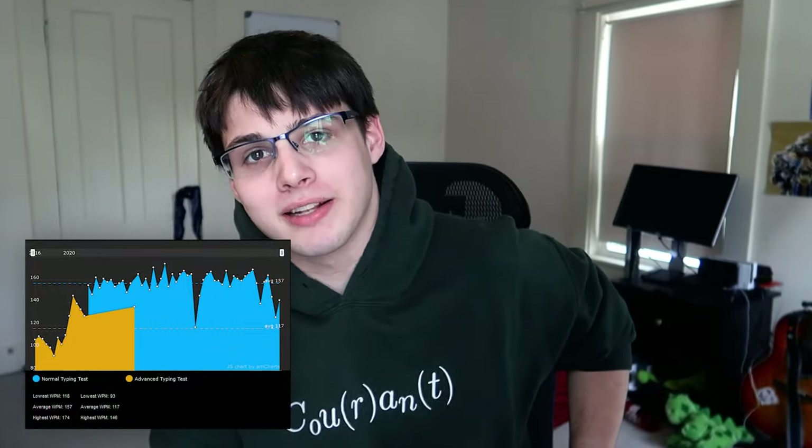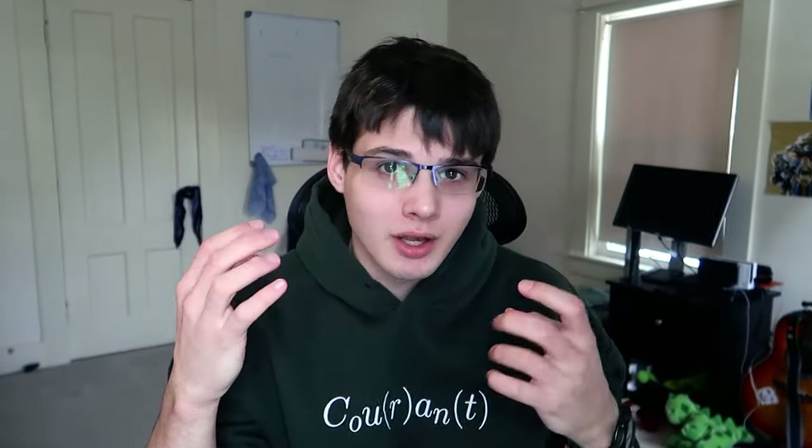Hey everybody, welcome back to the channel. My name is Mark. I can average around 155 to 165 words per minute typing. Today I wanted to talk about the home row method and why you should be using most, if not all, of your fingers while you type.